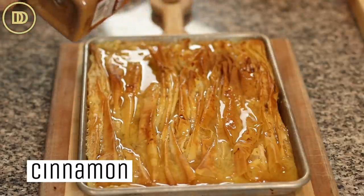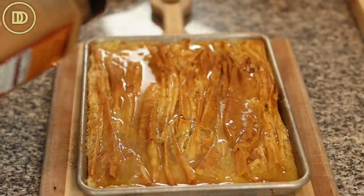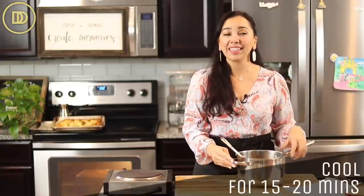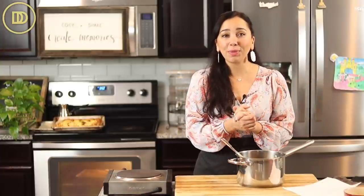Sprinkle it with a little bit of cinnamon. You could also finely chop some roasted pistachios — salted would be best, because salty and sweet go so well together. You can crush some walnuts, almonds, or pecans, or just leave it plain with the cinnamon on top. Let it cool for about 15–20 minutes at room temperature, then cut it into squares and serve. What could be more delicious?